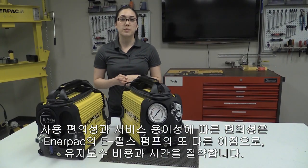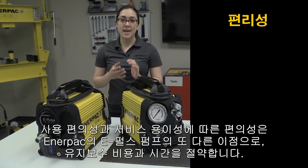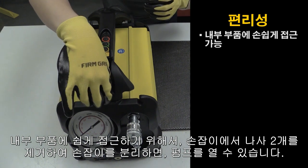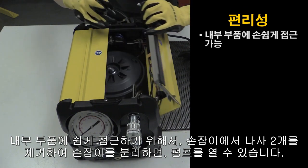Due to its ease of use and serviceability, convenience is another key benefit of Enerpac's ePulse pump, which saves users maintenance costs and time. For easy access to internal components, simply remove two screws to take off the handle, and then you can open up the pump.